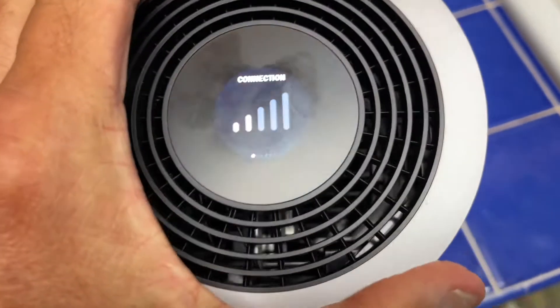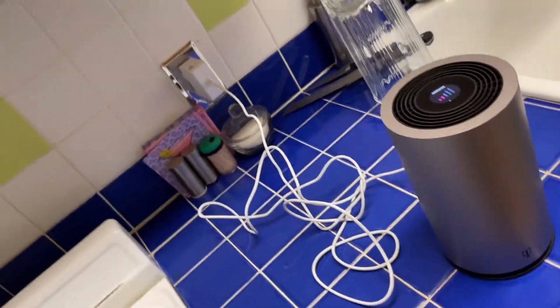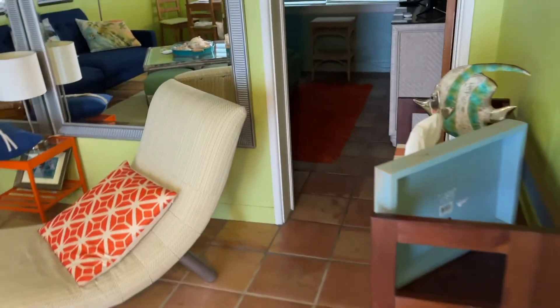I brought my T-Mobile high-speed 5G internet home gateway over to my condo. I plugged it in, and what we're going to do is show you how to hook it up to your Fire TV on this Vizio.